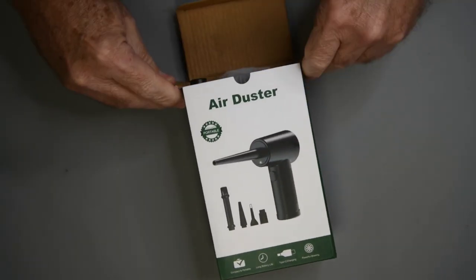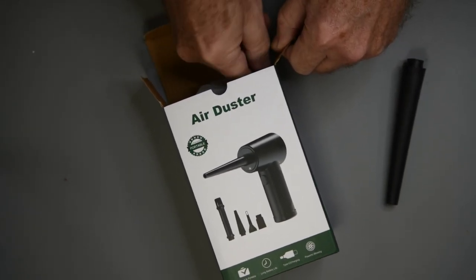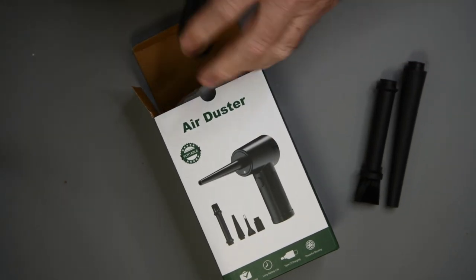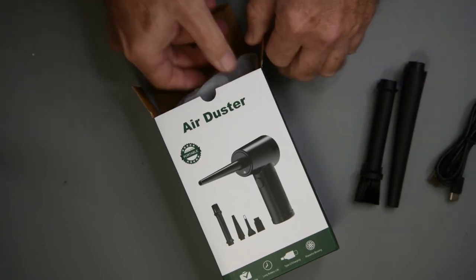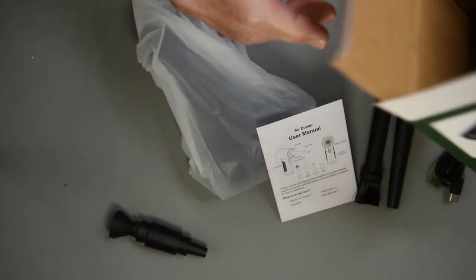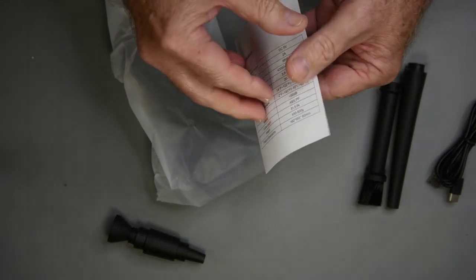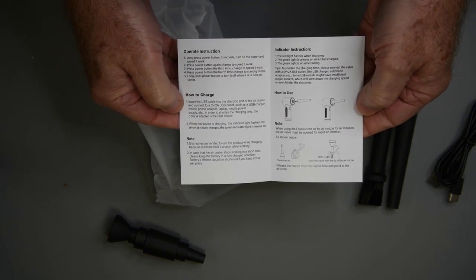Let's see what's in the box. A long nozzle with a not-so-small opening. A brush nozzle — now that looks like it could come in handy. A USB-A to USB-C, almost certainly a charge-only cable. And a four-page mini-manual with operating instructions.